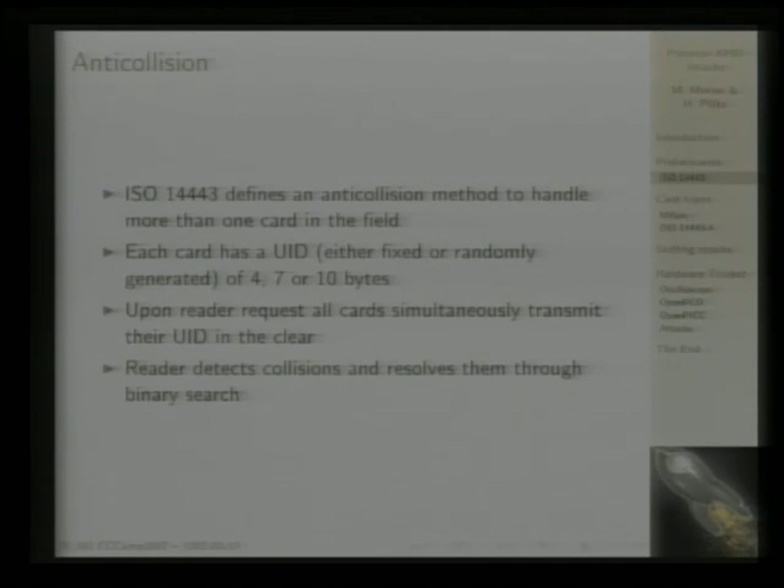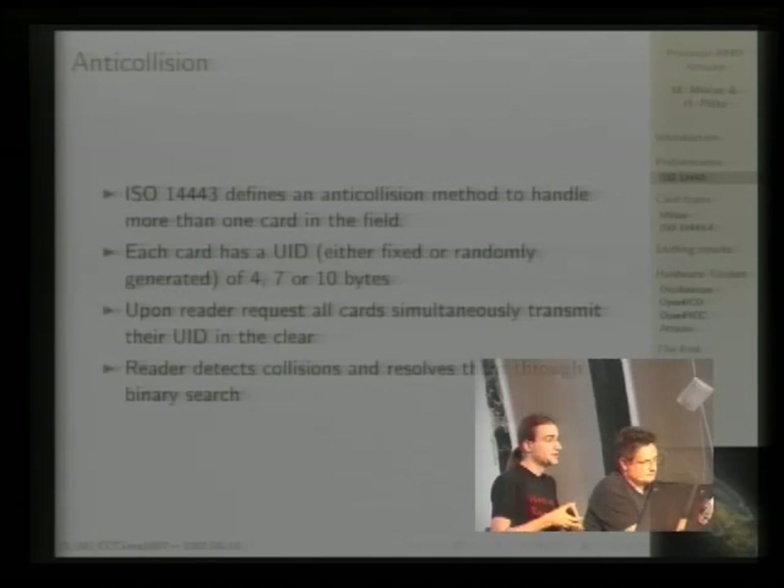The important thing about the anti-collision procedure is that every card needs a unique identifier. It doesn't have to be a fixed unique identifier — it just needs to be reasonably unique. Either it's a fixed identifier programmed at the factory, or the card generates a random identifier each time it's put into a field, which is what most passports do. Remember that this unique identifier is transmitted in the clear.